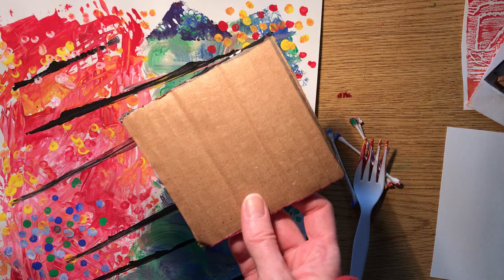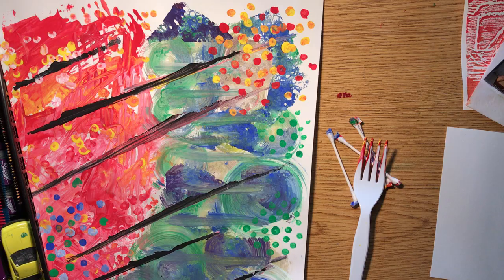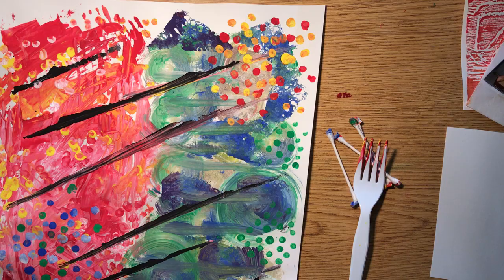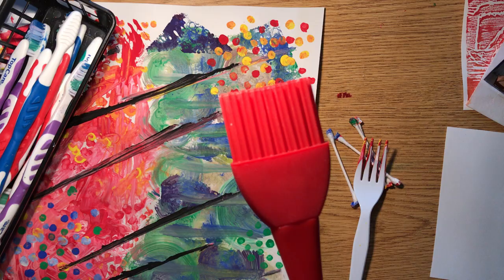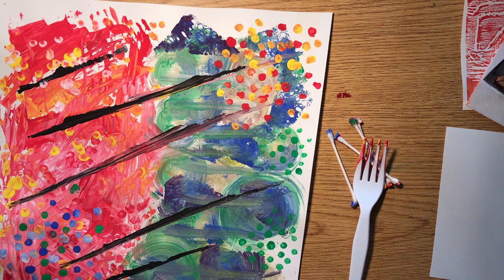Q-tips are used to make these little dots. Plastic forks are great for making marks. Scraps of cardboard are great for creating lines and patterns. Matchbox cars — you can roll them in paint and then roll across your paper. Combs are good for creating textures on your paper. Old toothbrushes always work well, and these scrubbies are super fun to paint with. Think about stamping using these unconventional items.